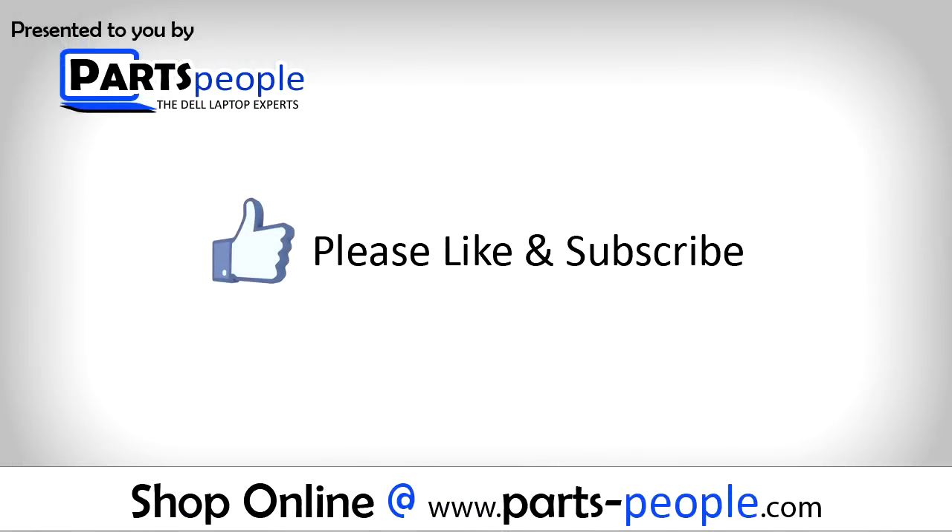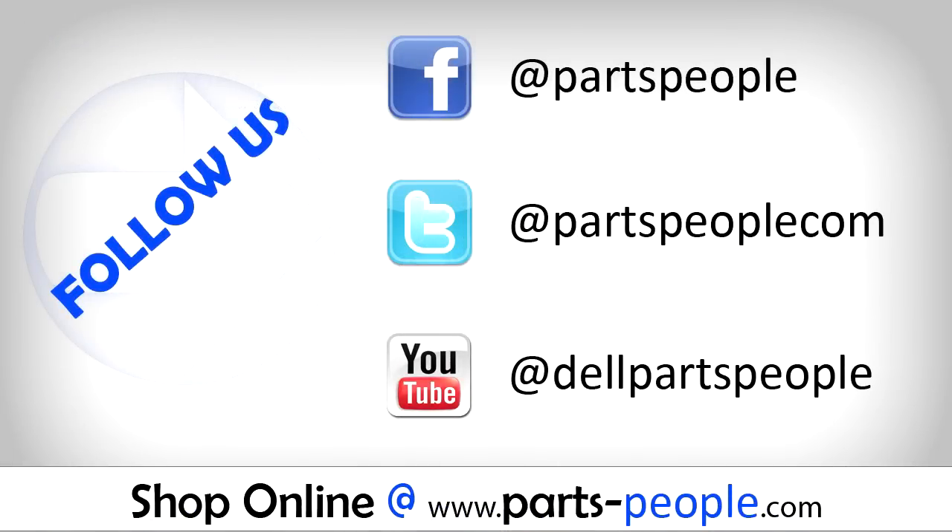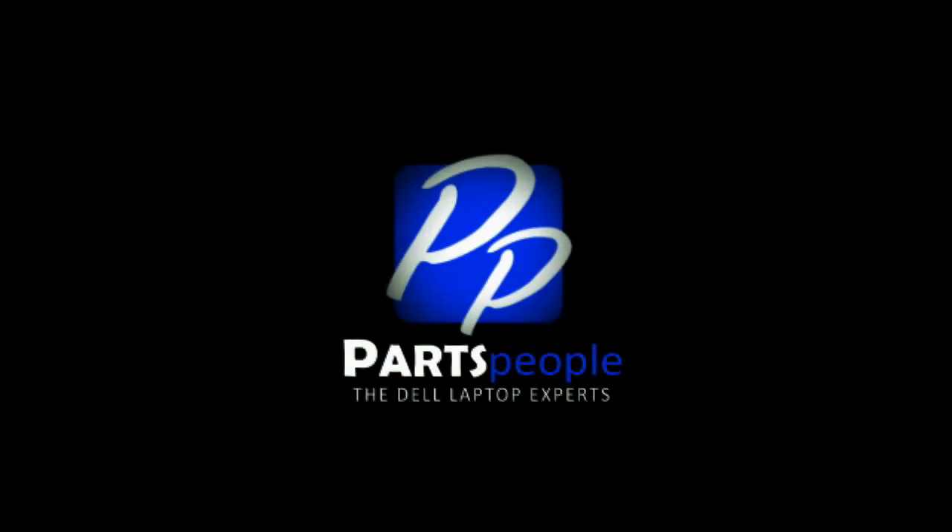If you enjoyed this tutorial, go ahead and like the video and subscribe to our YouTube channel. Check out partspeople.com where we have hundreds of tutorials and hundreds of thousands of parts. Thank you for using Parts People for your video tutorials. I'll see you in the next video.